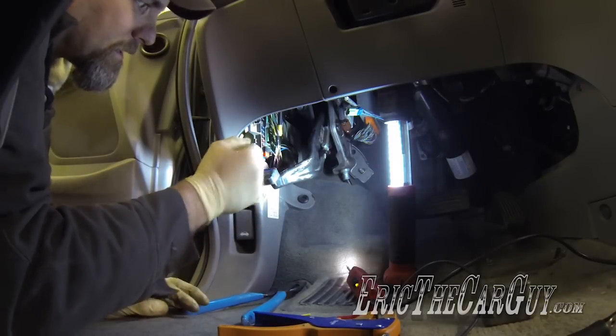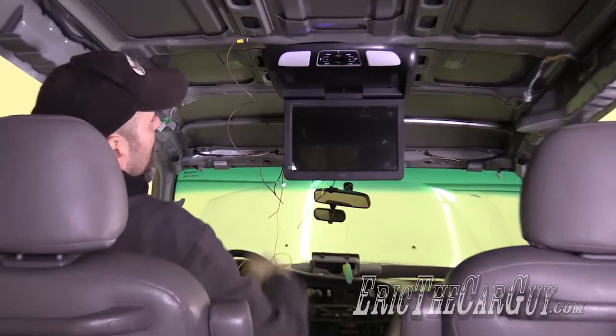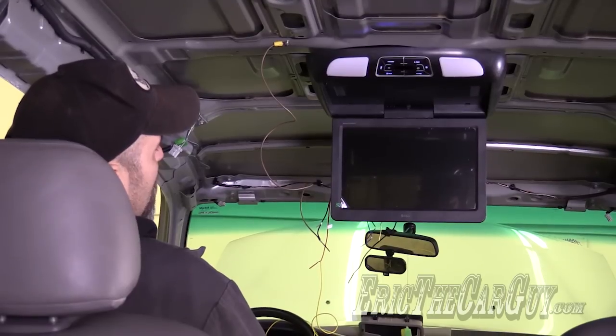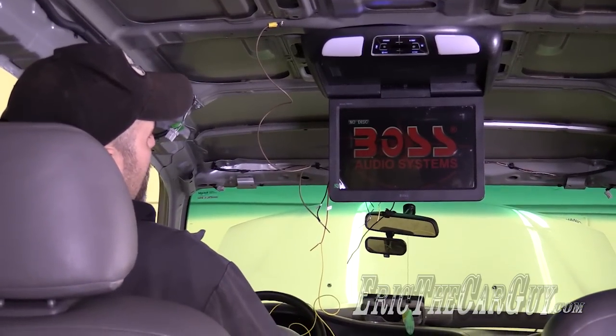I'm going to hook up the power and try it out to see if it actually works. And there it is - power's up. Now that we know the system can turn on, let's see if we can get the dome light wired up so that that can work.